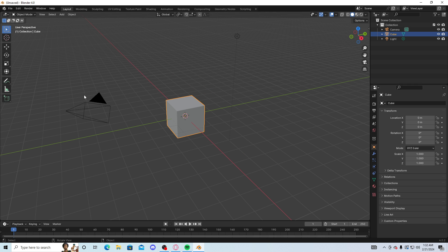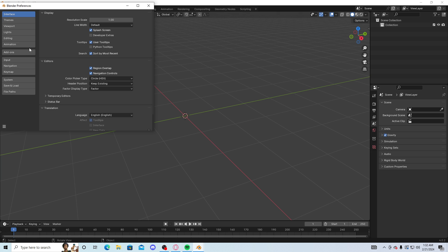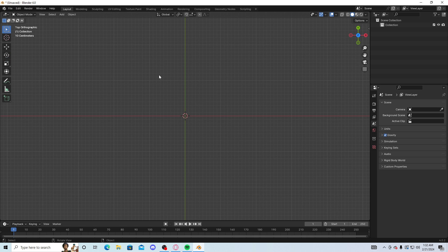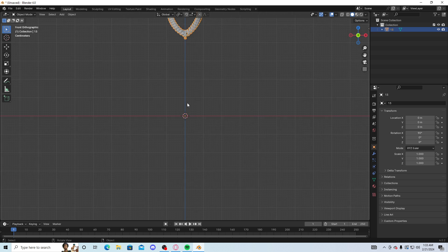Open up Blender. You're gonna be greeted with the default scene if you just first downloaded it. Select all and press Delete. Once you're in here, make sure you go to Edit on top, press Preferences, go to Input, turn on Emulate Numpad. Now you can press 1 to look from the front, 7 to look from the top, and so on. In my Discord, I have provided a free chain model — the link will be in a pinned comment. Import OBJ and load up that chain model.